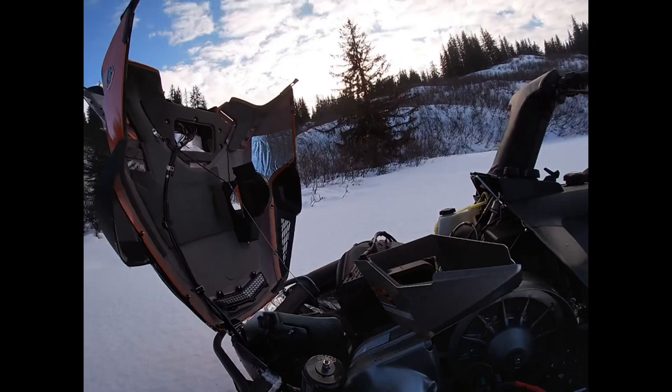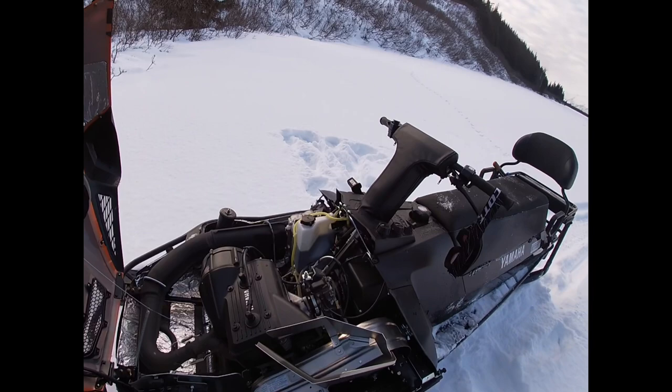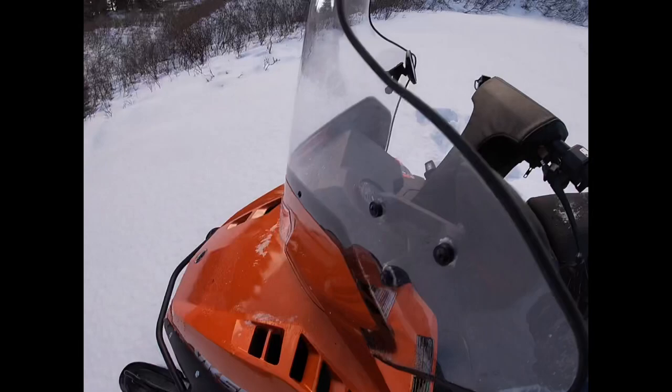So at around 870 miles I need to adjust that. Ski skins I feel are completely necessary — stock skis are terrible unless you just ride a lot of hard pack. Otherwise the machine has been great. My buddy was telling me a bunch of people are having electrical issues but I haven't had any.